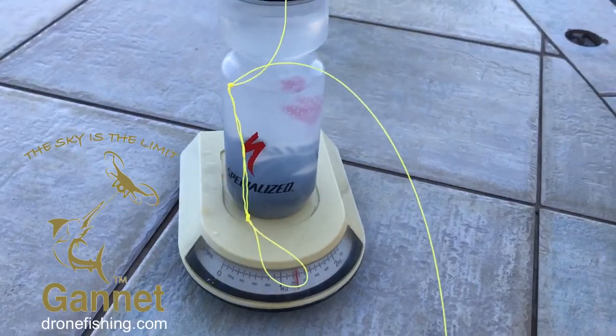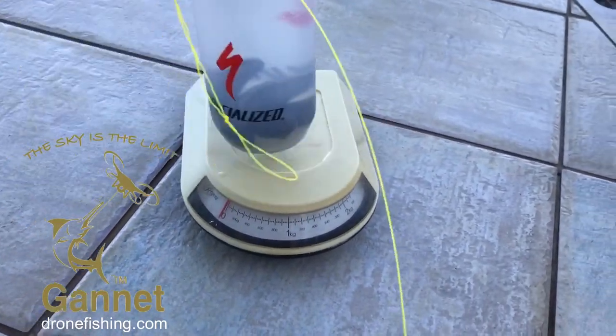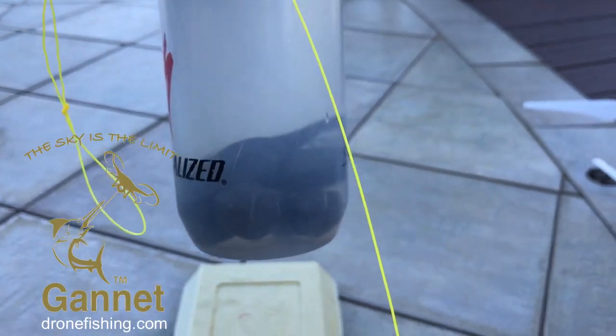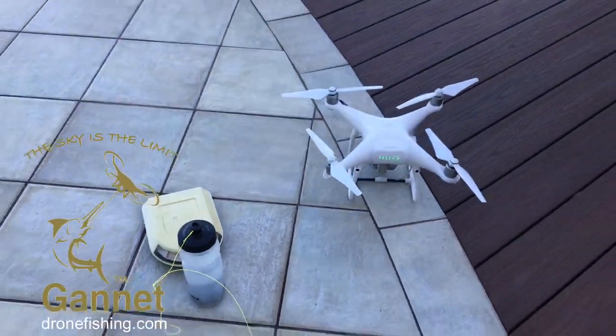That's over 1.2 kilos. It's the old scale but it is working very well. Check the calibration — that way, this way. It is about 15 ounces of lead in this water bottle. So let's give it a go.